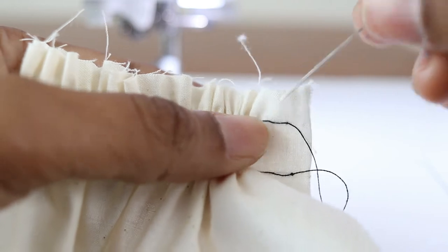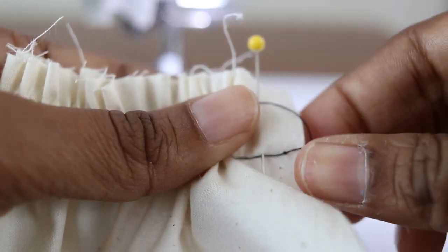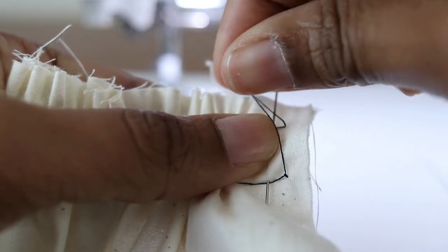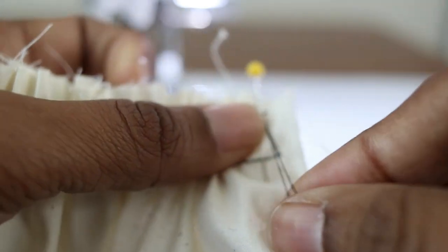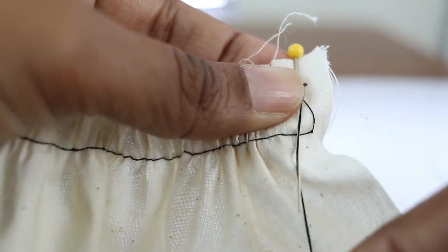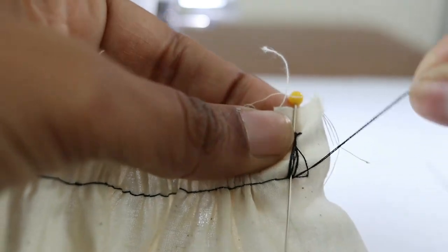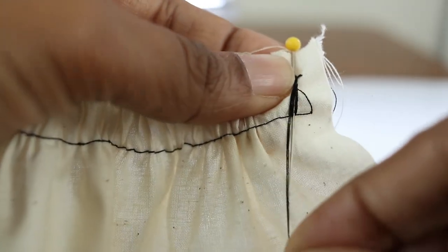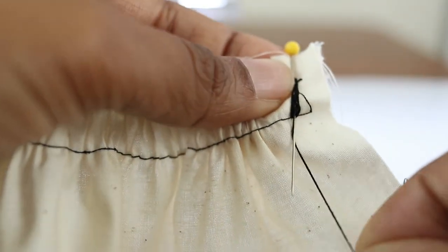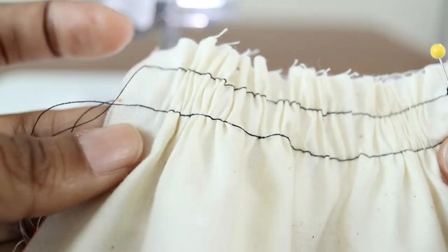Take a pin, stick it into the fabric, and grab two of the threads. Wrap them around the pin in a figure-eight motion, just a couple of times, to secure the fabric so it won't pull out when you are gathering it to another piece of fabric. Do the same thing on the other side.